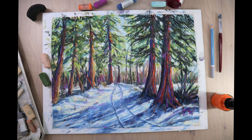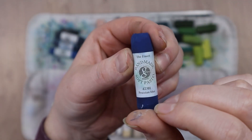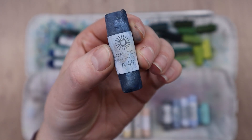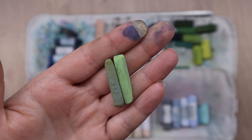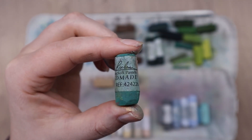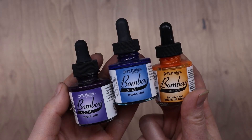Hi guys, this is Lauren with Lauren Watkins Art, and today I'm going to be painting a winter landscape using soft pastels. I used a variety of brands of pastels — this is the color palette I picked out. I used Mungayo Gallery pastels, Unison soft pastels, Terry Ludwig soft pastels (the thick rectangular ones), Prismacolor New pastels (the narrow ones), a Faber-Castell soft pastel, and Richardson's Handmade soft pastels. For the underpainting I used a mixture of Bombay India inks in violet, blue, and orange.